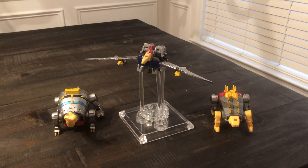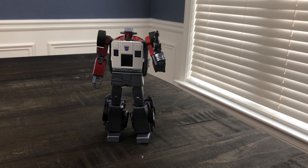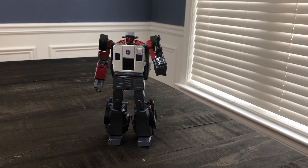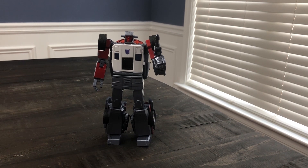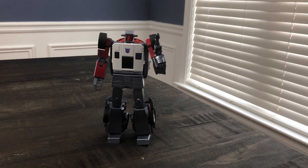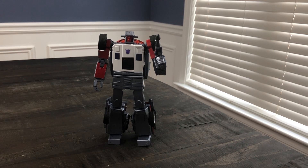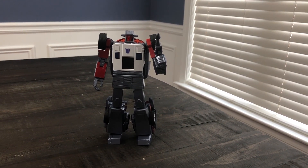You know how they say there's a thin line between love and hate? There's also a thin line between being mediocre and being great. What separates mediocrity and greatness sometimes is one minor or major thing — just one thing. And in this case, my number three most worst toy of 2018 is how the feet connect to the roof in bot mode.